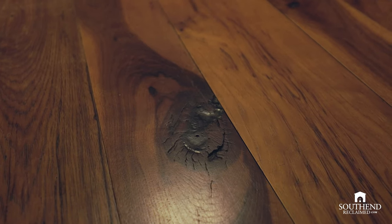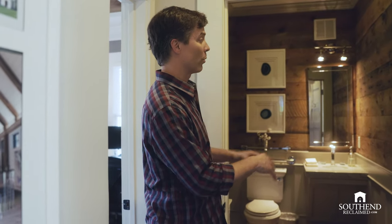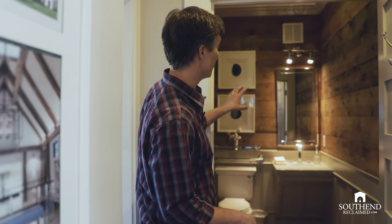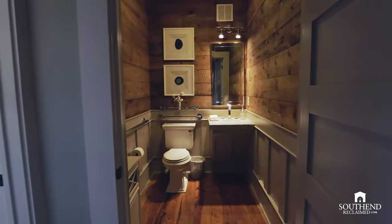Really unique products in here. We've actually had people that copy, and we're very honored that they do so. They'll take a picture and want to do the wainscoting, the bathroom fixtures, the mirror, and everything just like it — with the reclaimed wood on the floor and the walls.